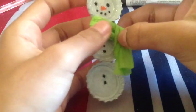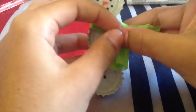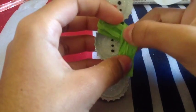Basically, I don't really need to explain how to put the scarf on — it's pretty simple and easy.